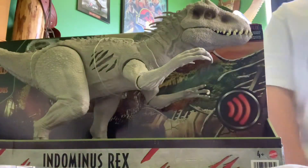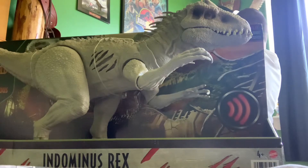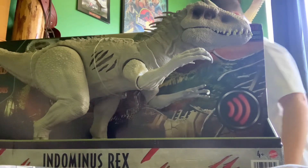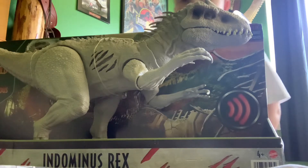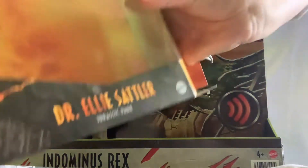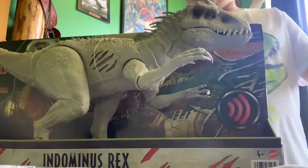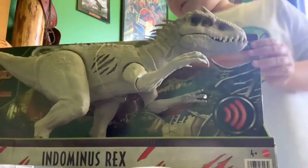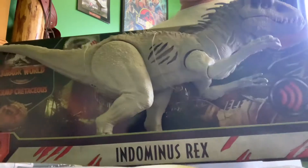Hello everybody, welcome back to another video. Today we have another unboxing — let's check if there are any scissors. Do go check out this unboxing: Dr. Ellie Satwow — this is the Extreme Damage Indominus Rex. If you want one of these, go ahead and pick one up at Walmart, they've got them.